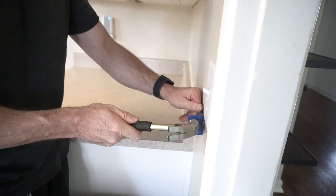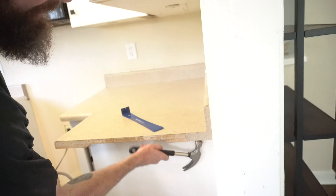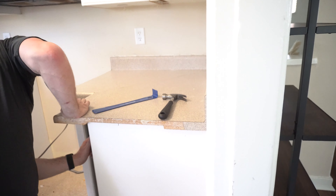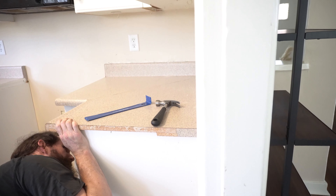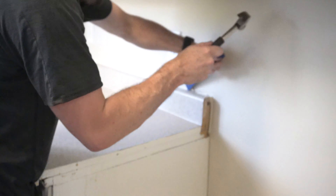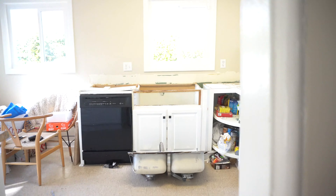The only thing that was a little nerve-wracking is that we had to do the demo work ourselves. When I talked to the representative at HomeCo, she said they do install and deliver the slabs, but they do not do demolition. That meant my boyfriend and I had to literally rip out our old countertops. I YouTubed everything and you have to be very careful not to damage your cabinets, which are super expensive. My boyfriend did all of the work — I was there for moral support.